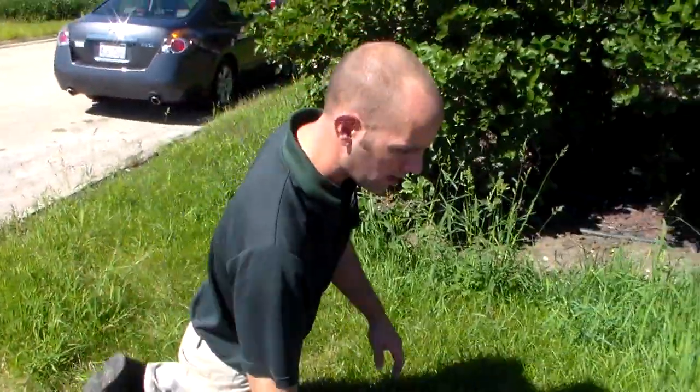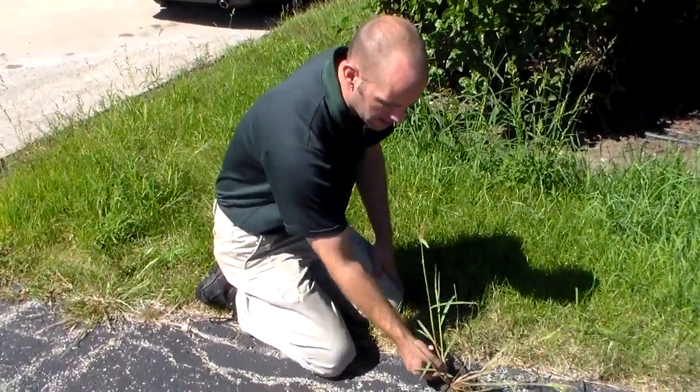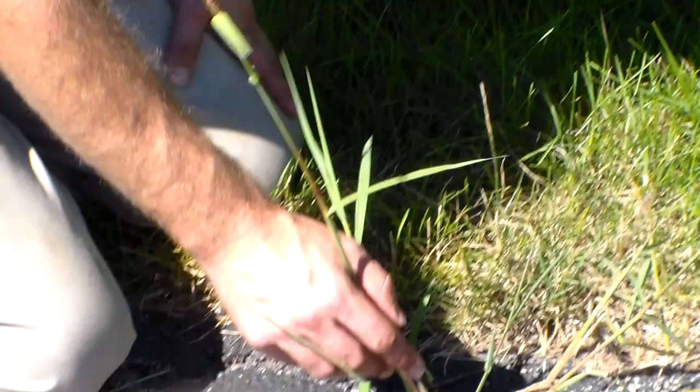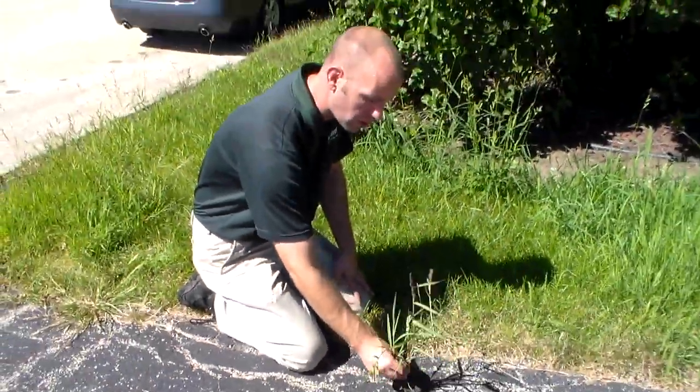Over here we have a very mature crabgrass. When it gets to this stage, it's got such thick stalks that it's very hard to control. So we try to get it before it reaches this stage. Once it reaches this stage, the easiest thing to do for the customer is to go and try to pull it out.